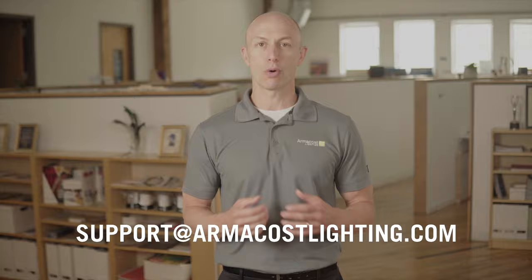We hope you found this an informative tool in selecting the products you need for your lighting project. Please check out our other videos for more information, and feel free to reach out to us at our Baltimore, Maryland headquarters, 9 to 5 Eastern, or anytime at support@ArmaCostLighting.com or on the web.